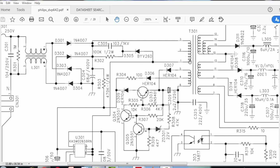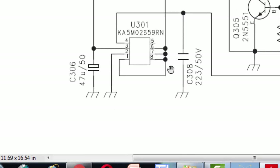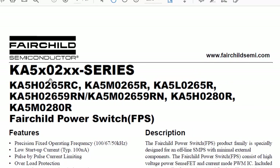Pin number one is connected to the MOSFET driver U301, which is the KA5M02659R, connected to pin numbers one, five, six, seven, and eight. The transformer is connected to pins one, six, seven, and eight, while pin number five is free. This IC belongs to a family including the 5802, 0265M, 0265L, 0265, 0265-9 series.